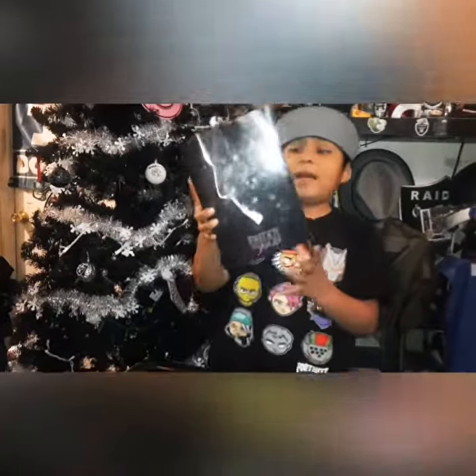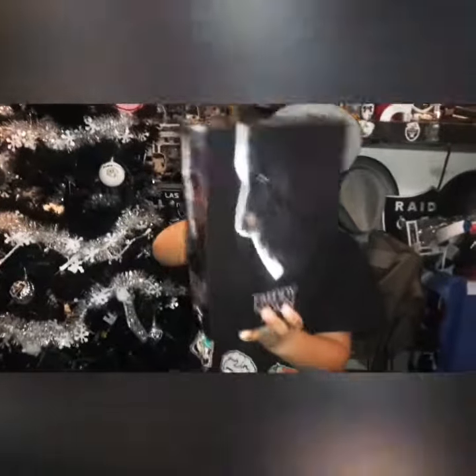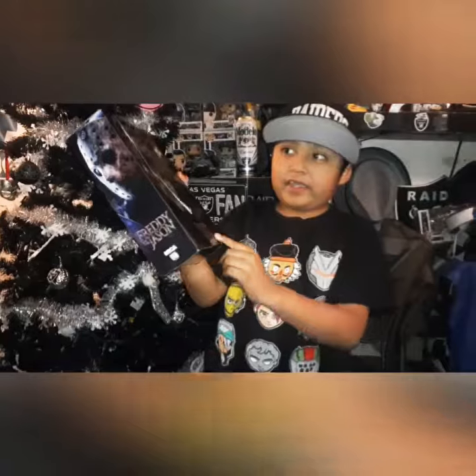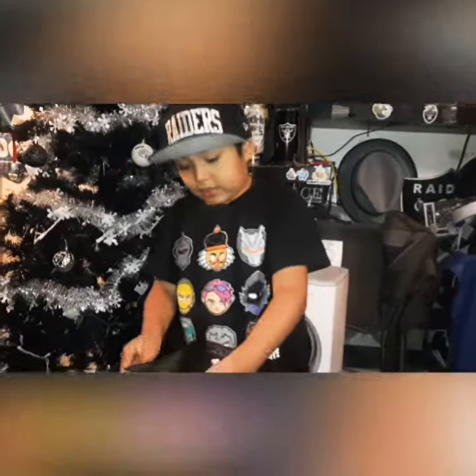Hi guys, today we're going to be unboxing the Jayton little toy figure. He's got Jayton Fletcher's Fetty. It's open. Let's check this Fletcher before we open it up.